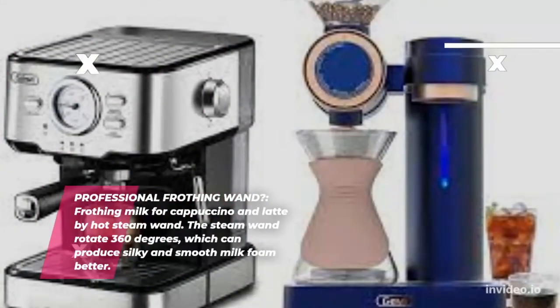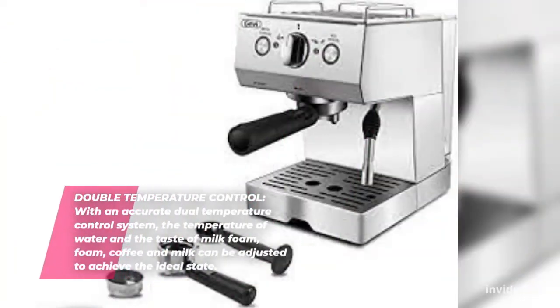Frothing function for Cappuccino. Number 3: Jovie Espresso Machine, 15 Bar Pump Pressure. Professional Frothing Wand for frothing milk for Cappuccino & Latte by hot steam wand. The steam wand rotates 360 degrees, which can produce silky and smooth milk foam better. Double Temperature Control: with an accurate Dual Temperature Control System, the temperature of water and the taste of milk foam, coffee and milk can be adjusted to achieve the ideal state.